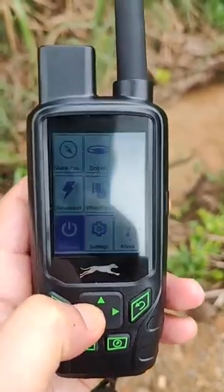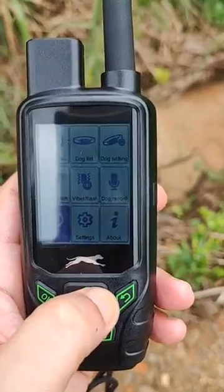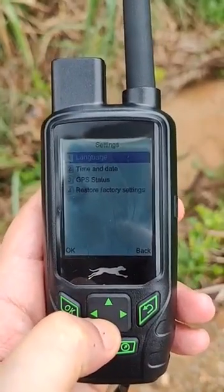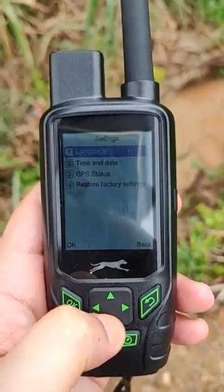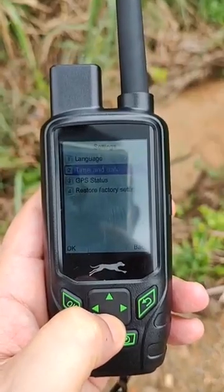Here you can see the power on and off — you can turn the collar on or off using the handheld. In the other settings, we have language options: currently French and English. You can also change the time and date.